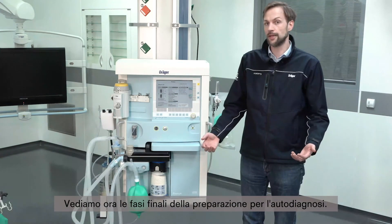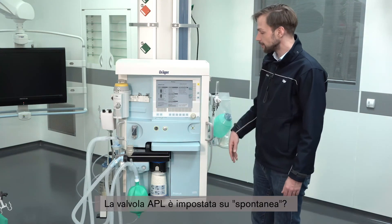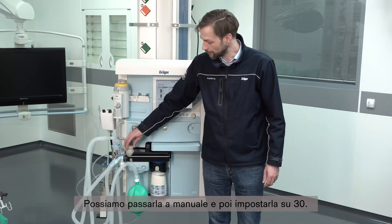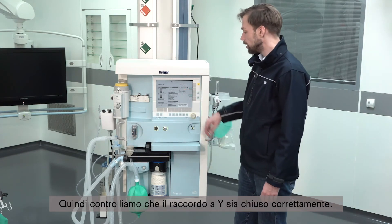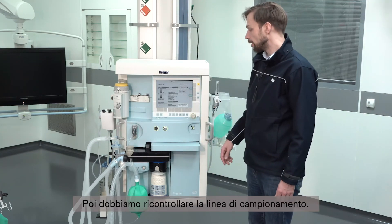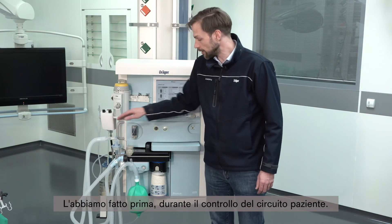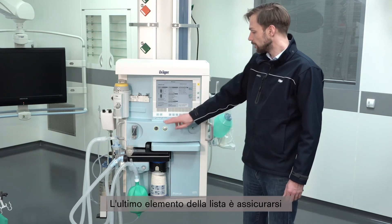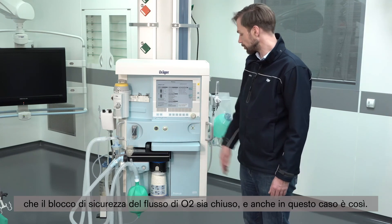Now the final steps of the preparation for the self-test. The APL valve — if it is set to spontaneous, we put it into manual range and then set it to 30. Next, check that the white piece is fitted correctly. Then we check the sample line again, as we did during the breathing circuit check. Finally, make sure that the safety O2 flow control is closed — which is also the case here.